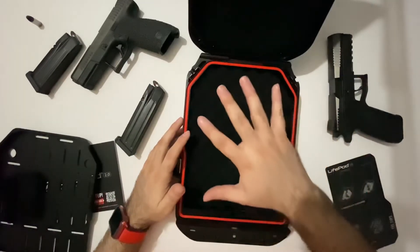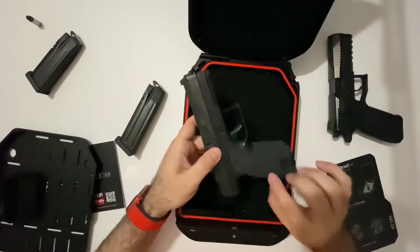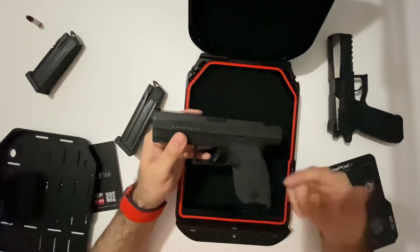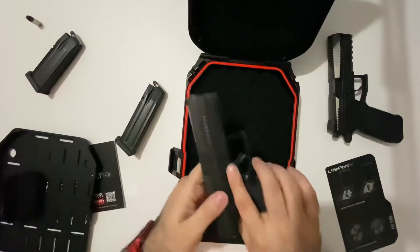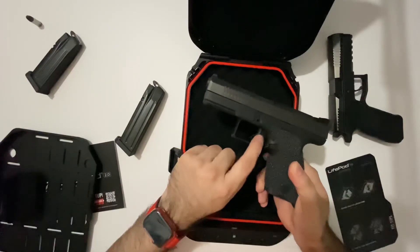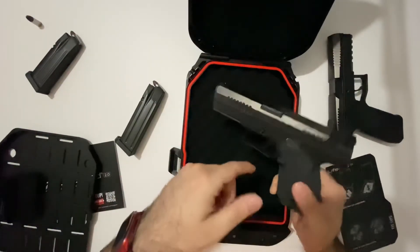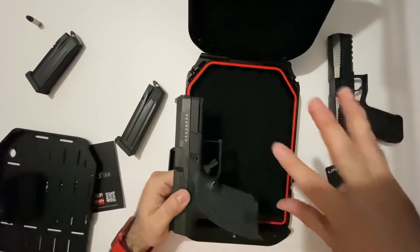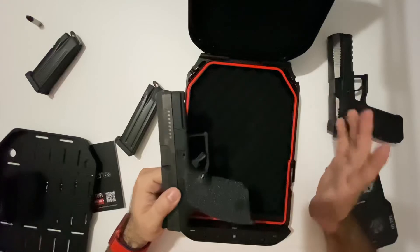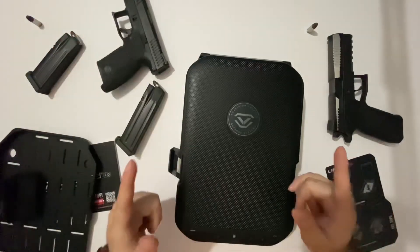Thanks again for tuning in to DFW Gunworks — please subscribe and like. Coming up in the next two to three days: I recently added Talon Grips to the CDP 10C and it feels great — having grip tape on there does make a difference, 10 out of 10 recommend. I also received the HP Industries trigger, and I'll be doing an unboxing, review, and install video for that. Additionally, I received a JP Enterprises SCS buffer spring, which will also be reviewed. Happy New Year and catch you guys next time!